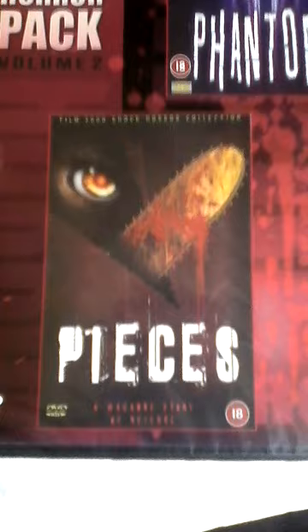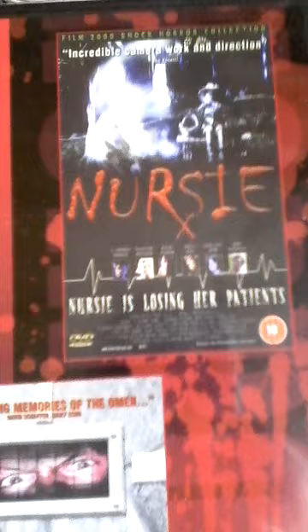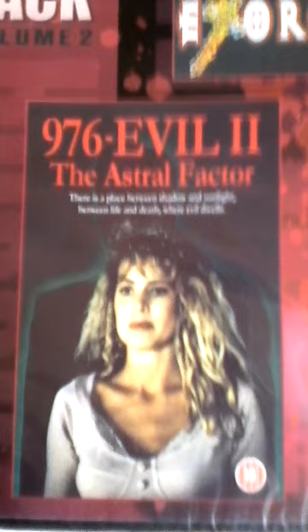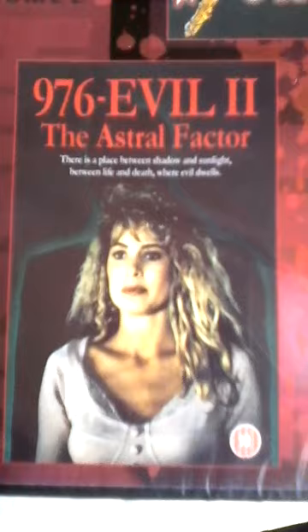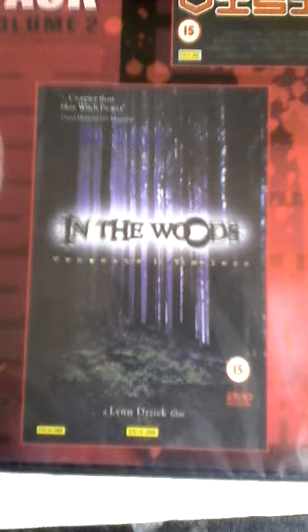A couple of these I have on other releases. We've got Nursing, Sanitarium, Exorcism, 976 Evil — some of these are probably not too good. You usually get two or three good films in a box set. Some of these I've not seen. And there's Revision in the Woods — anybody seen any of these films, let me know what they're like.